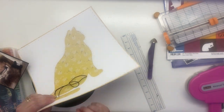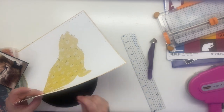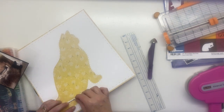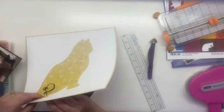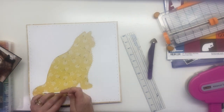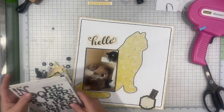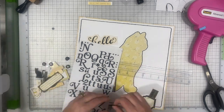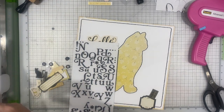So you saw me there punching some holes. I am going to stitch around the cat and I am going to stitch around the entire layout just to give some added texture, dimension, and interest to it. I'm just doing a back stitch and that's pretty simple. If you don't know how to do that, I do have a video on my channel that shows stitching up close, and you can find it if you just look up how to back stitch hand stitching. It's pretty simple — there's tons of tutorials out there on it.